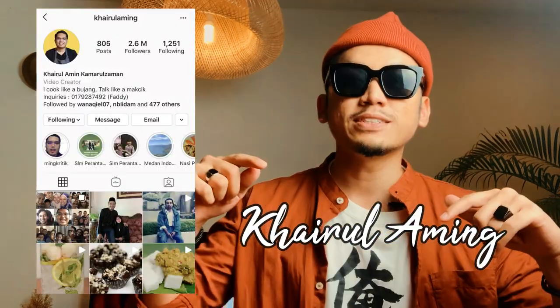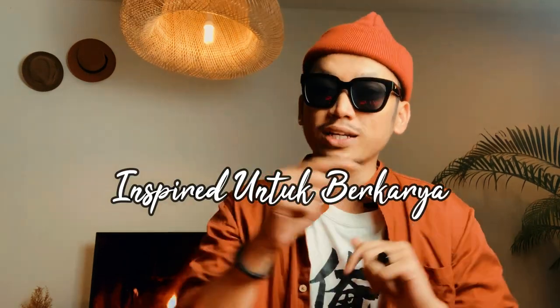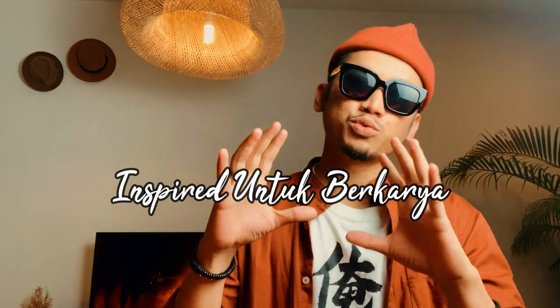And second thing adalah, one of my best experiences - sebab aku berpeluang untuk have a coffee talk session dengan Khairul, yang masak tu. It is an amazing opportunity sebab I have learnt a lot of things. The best part yang aku boleh relate adalah, dia juga adalah seorang engineer. And I'm so inspired. One day nanti mungkin aku akan create just one video untuk share apa yang kami discusskan. Stay tuned.